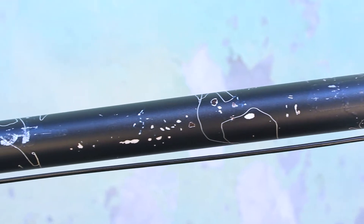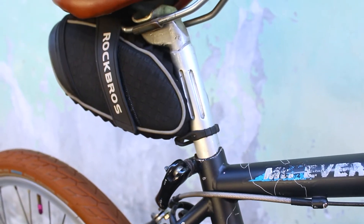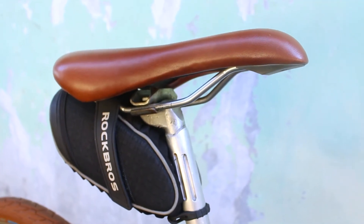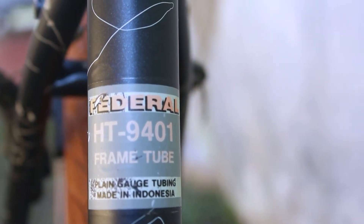Bisa dilihat di sini, posisi penahan kabel di top tube-nya ada di bagian bawah ya teman-teman. Lalu seat post-nya pakai tipe yang belimbing — jadul banget nih — ditambah jok bermerek Velo berwarna coklat. Bisa dilihat ini masih terdapat stiker aslinya ya teman-teman, bawaan dari pabrik, di bagian seat tube-nya.